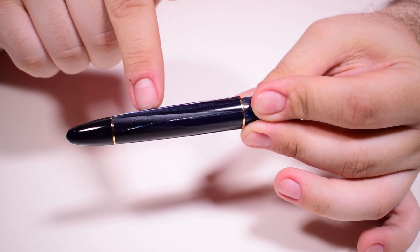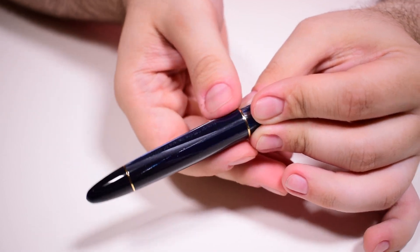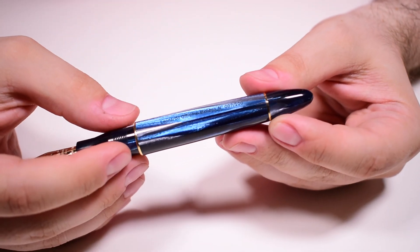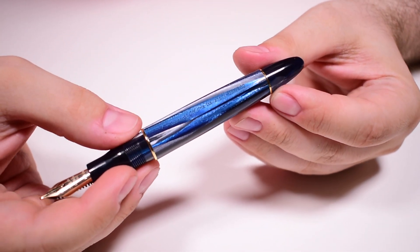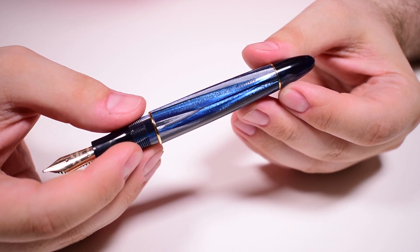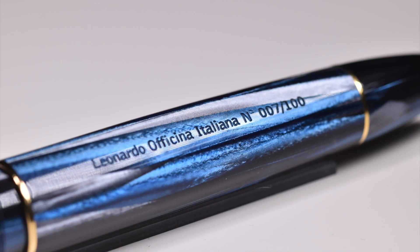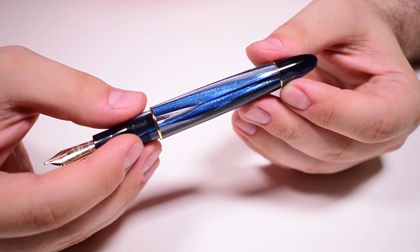The barrel of the pen starts very girthy right here and then gradually tapers towards the piston knob. On the barrel you will find the following engraved: 'Leonardo Officina Italiana' and the serial number of this pen — in this case, 007 of 100. This is a limited edition of 100 pieces.